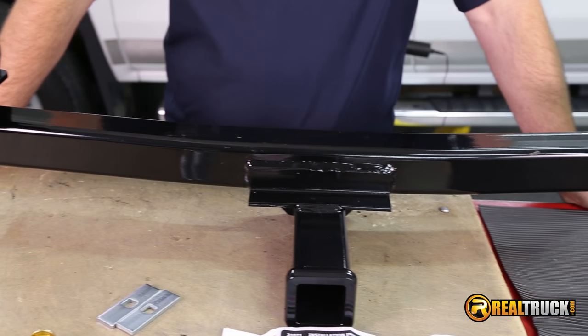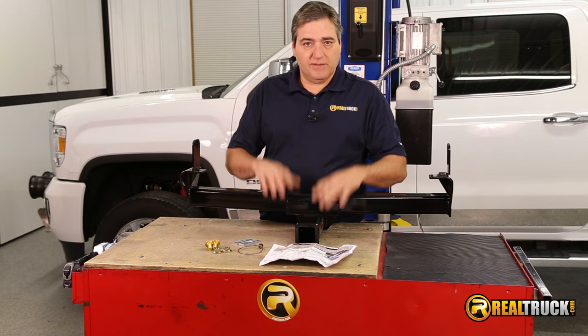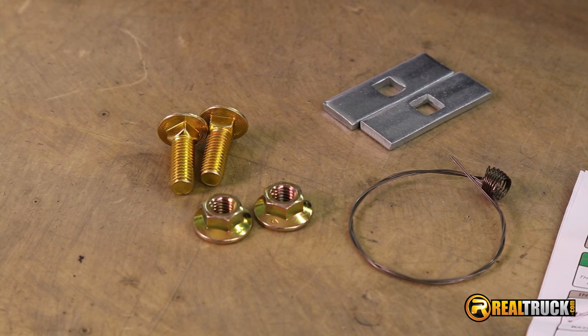We've got our hitch out of the box. You can see here it comes with everything you need to install this on the truck. It comes, of course, with your receiver hitch, your instruction sheet, and your hardware for mounting this on there.